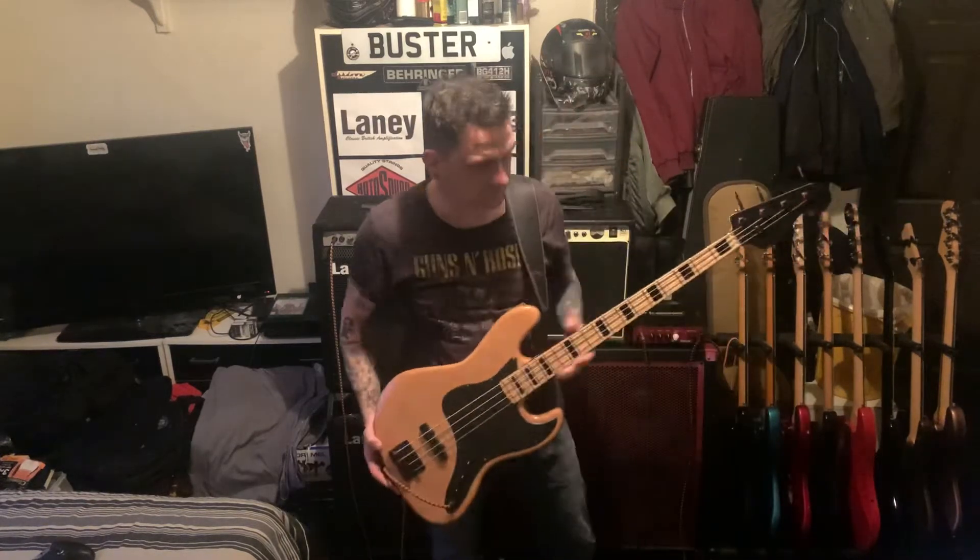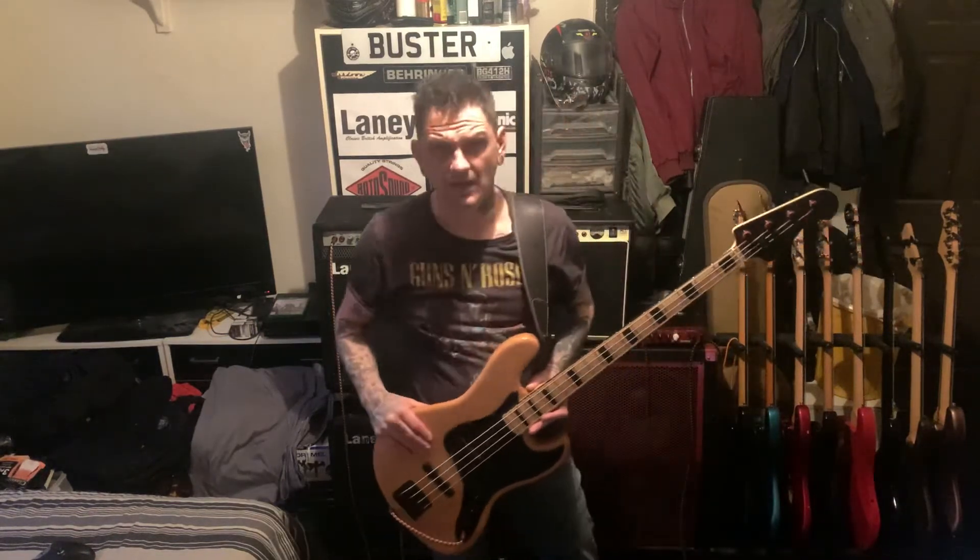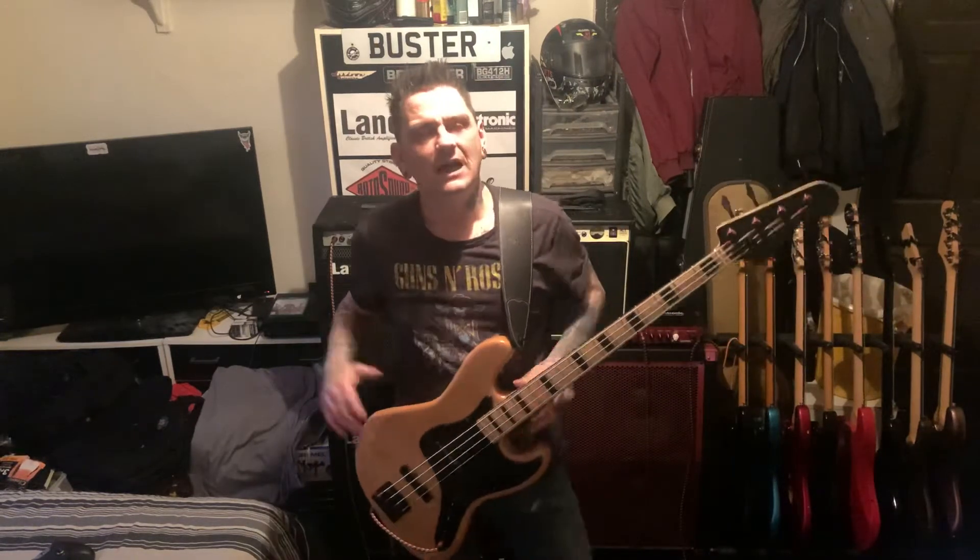Today's video is about this 1970s copy of a jazz bass. This is not a score - this is a company called Rockwood. I got this in a shop probably over a year ago, in a shop in Sheffield called Dawson's. They're plastered everywhere around England.